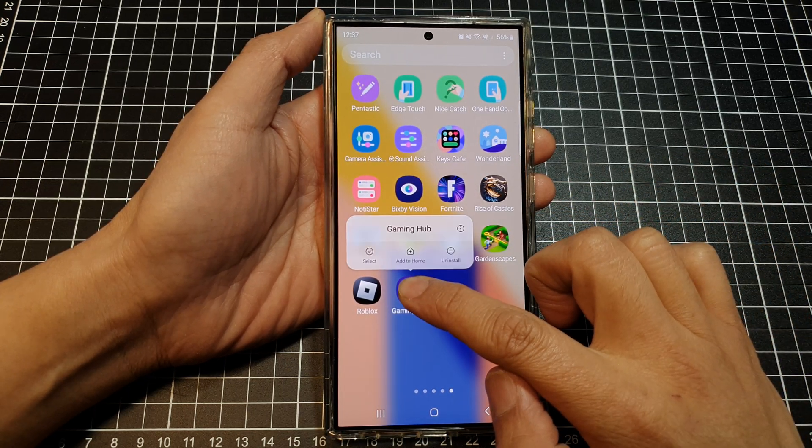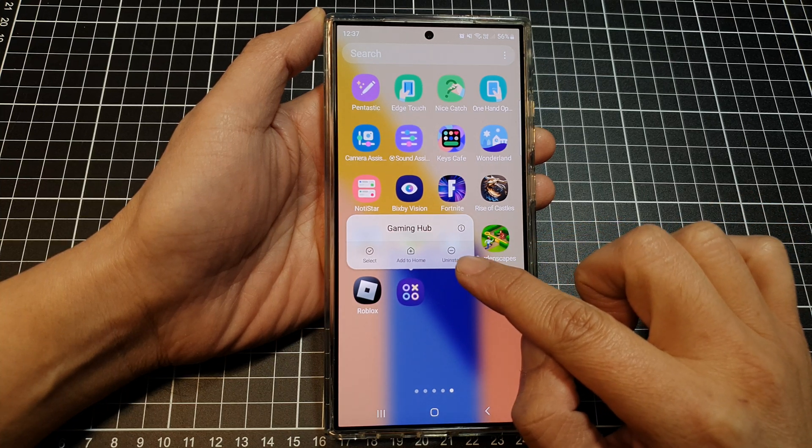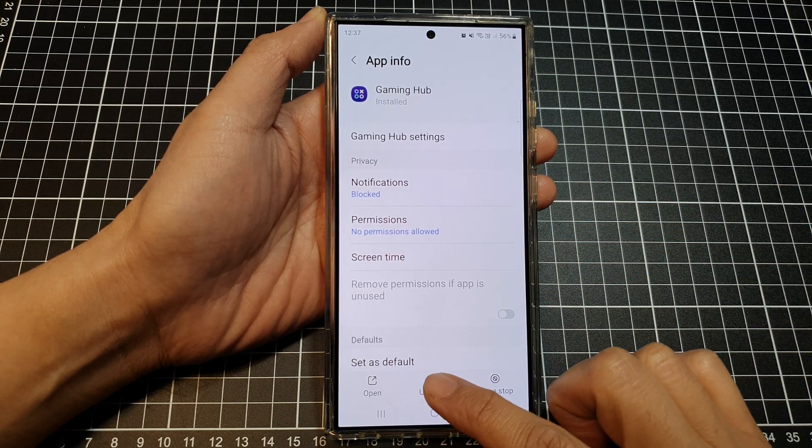Then touch and hold onto the Gaming Hub. From here you can tap on Uninstall, or you can tap on the information button at the top, then go down and tap on Uninstall.